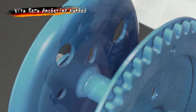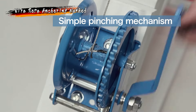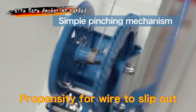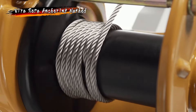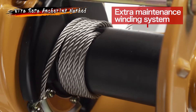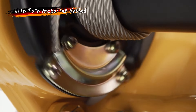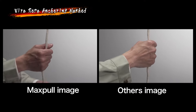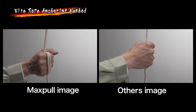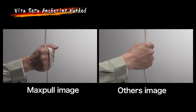With safety mostly called into question regarding winches and wire rope anchoring methods, some winches risk the wire rope slipping out due to the simple pinching mechanism incorporated as the anchoring method. In consideration of safety, the MaxPull winch adopts a double locking mechanism: the extra maintenance winding system, which leaves at least three wraps without fail, and the wire anchoring plate system, which firmly anchors the drum and the wire. As a result, a high level of safety is ensured as the wire rope won't slip out. The analogy is that, in a similar manner, if a string is pulled, it becomes more difficult for the string to slip out if it is wound firmly around the hand, compared to a hand that simply holds the string.